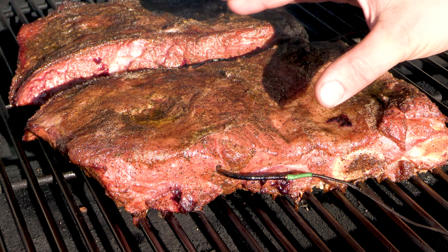We rested about 45 minutes, let's take a look. Now for the taste test, my favorite part — one bite of this right here. Oh man, that's pretty darn good. Thanks for watching guys, we'll see you next time.